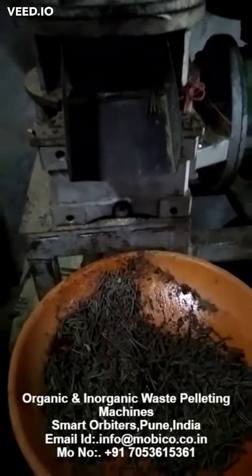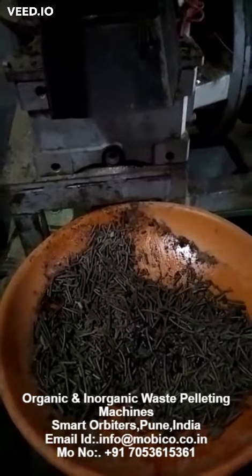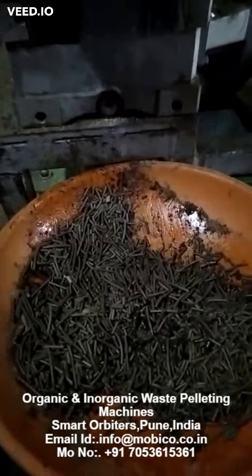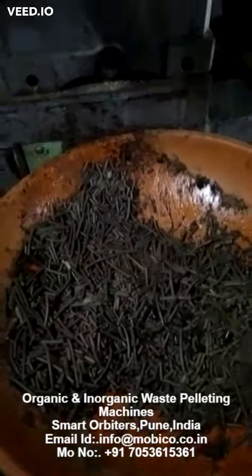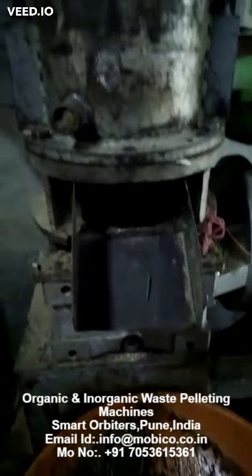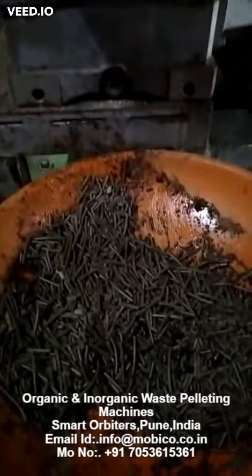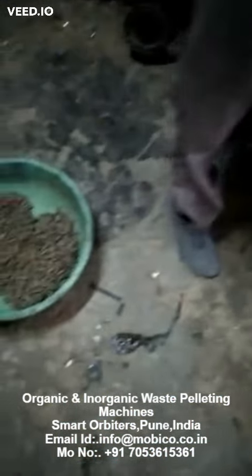Joe, this is a pelleting machine. You asked me about what we need to do with the organic waste — we can convert all organic waste into pellets just like this. So we can have this machine in place and convert all our organic waste into pellets. These are the pellets and how they look like.